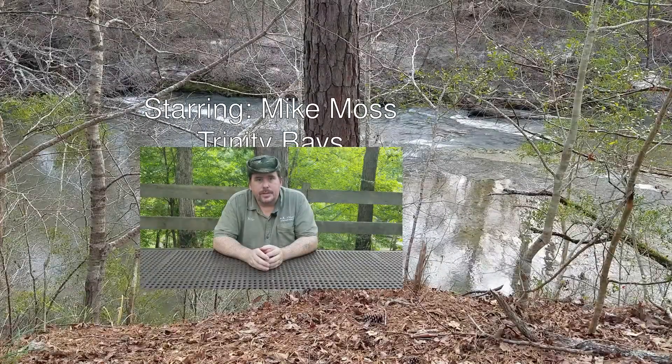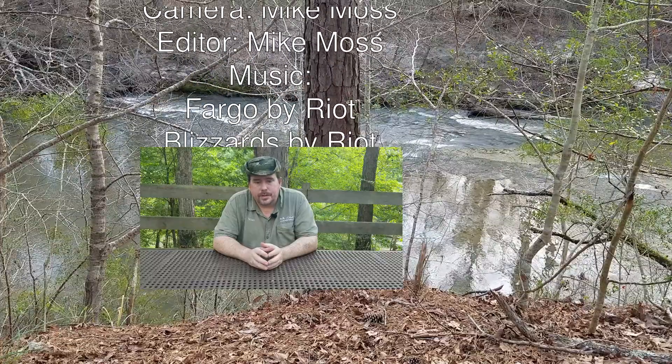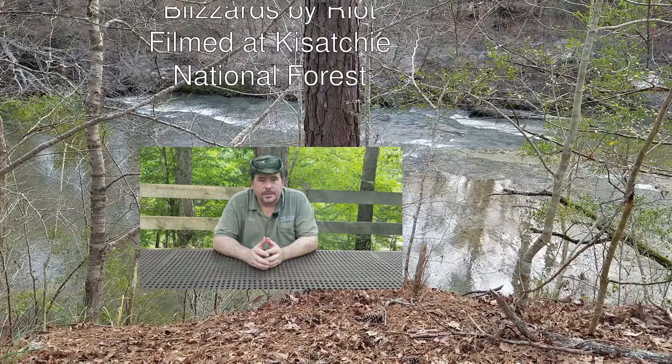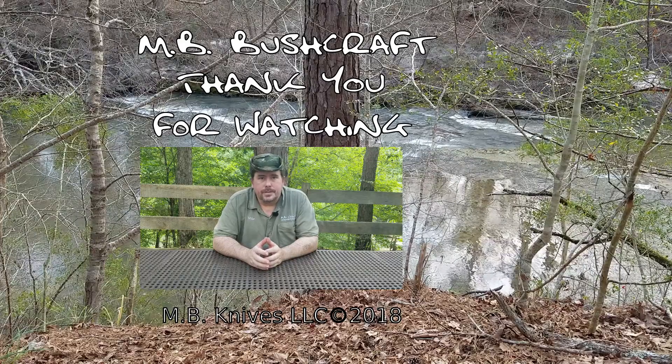Thank you for watching this video. If you liked it, please click the like button. If you'd like to see more, click subscribe. Please also consider supporting us on Patreon so that we can continue to make more of these videos. You can also join us on our Discord server. The links will be in the description below.